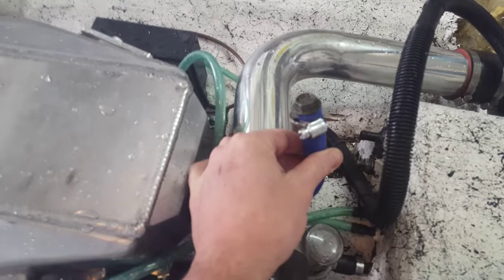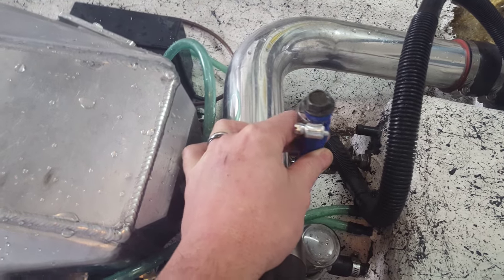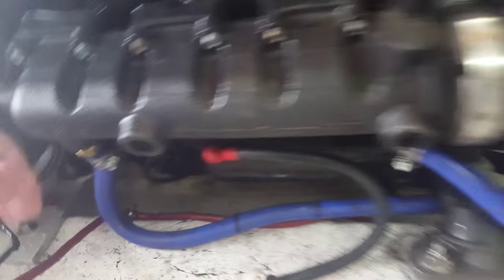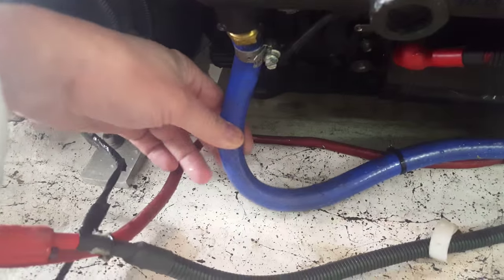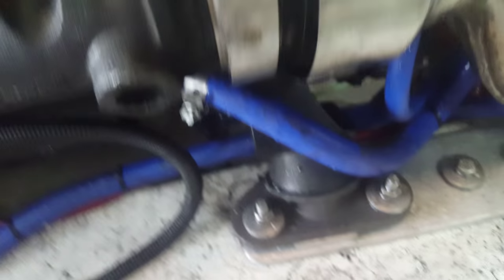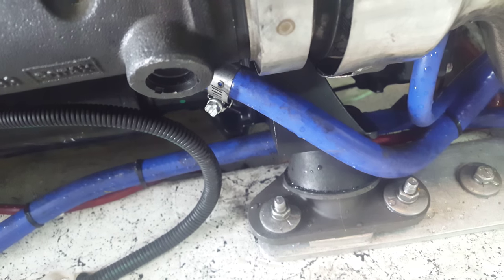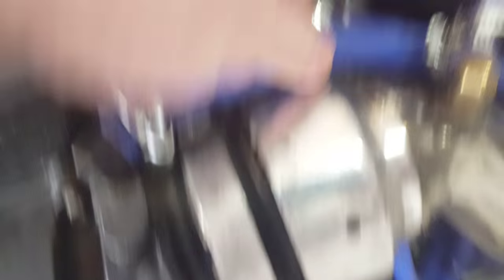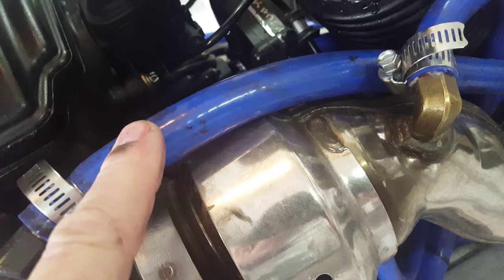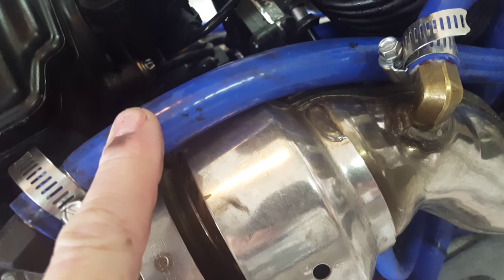Here's the water exiting the boat on the cooling system for the exhaust. Here's the input — comes in the manifold. The manifold has two outputs: one at the bottom, one at the top. The top one is now completely capped off. It has no way to exit the boat.